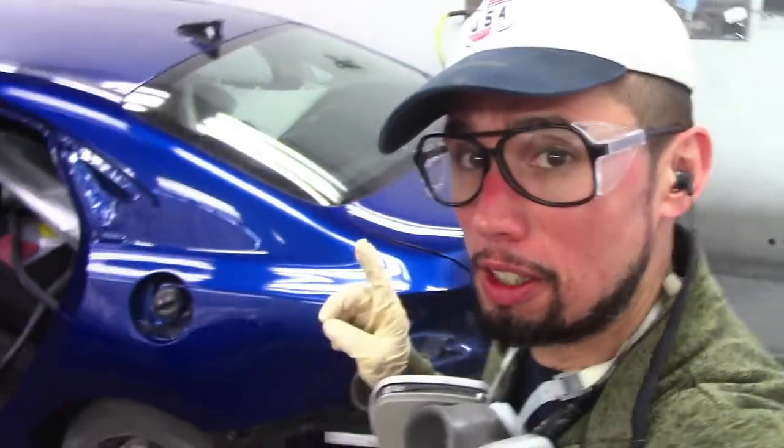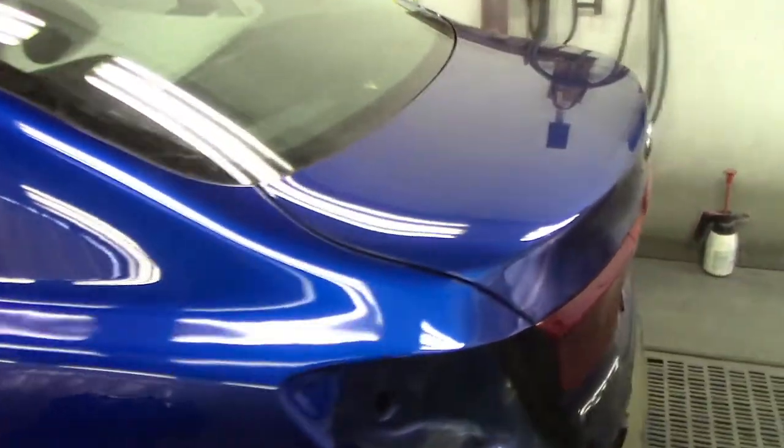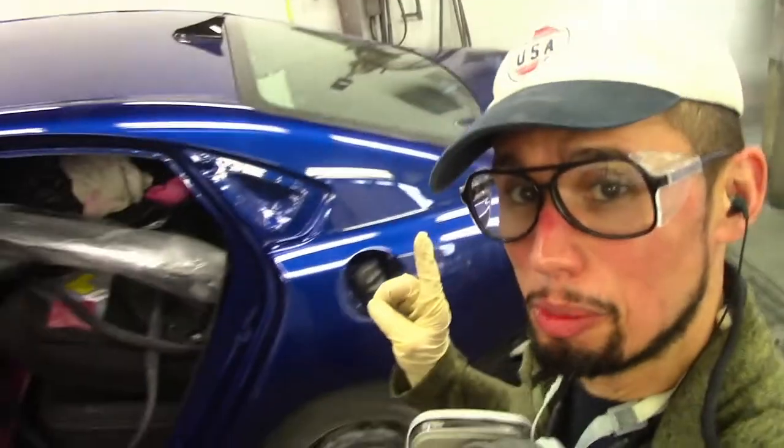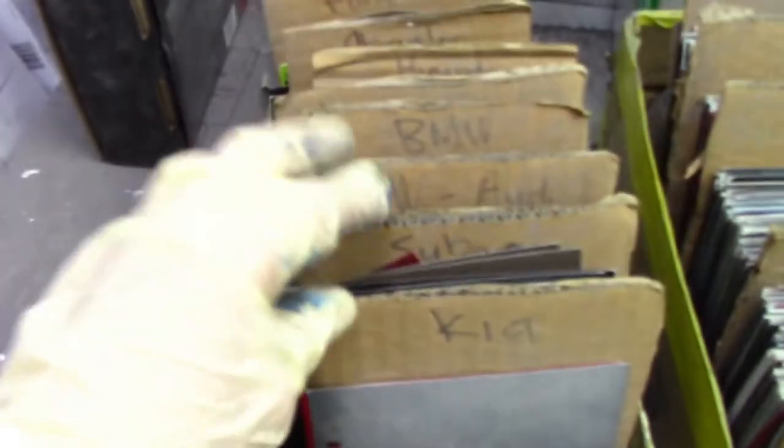Real quick guys, I want to show you now that the plastic is all off — look how good the color matched after we checked our panel. That's almost a perfect color match on that panel paint. Basically almost a perfect color match — that's beautiful. Check your colors and when you have a good color match like that, you're good to go. See you guys!